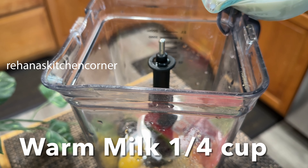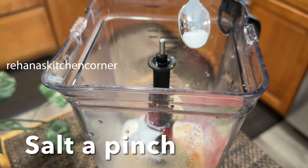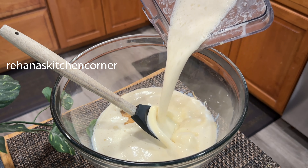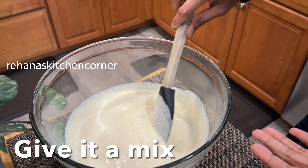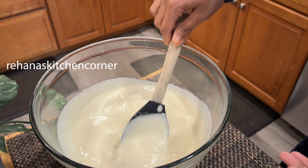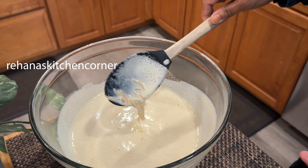Adjust the milk according to the size of your bananas — if your bananas are small, you don't need to add as much. Add a quarter teaspoon of cardamom powder and a pinch of salt. Blend it well, then transfer to the mixing bowl and mix everything together. Add the fried bananas and combine well.